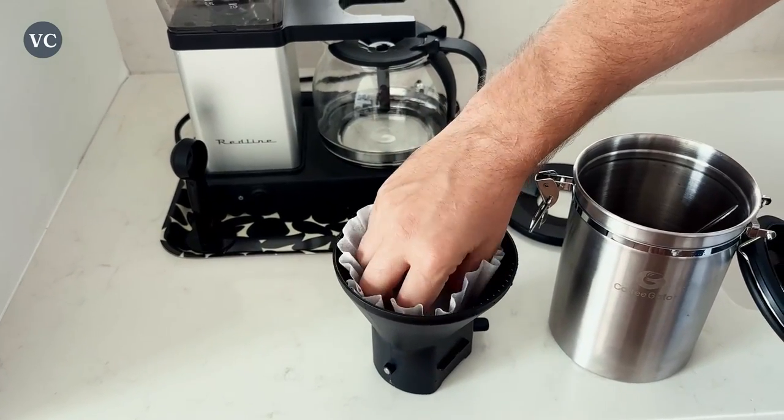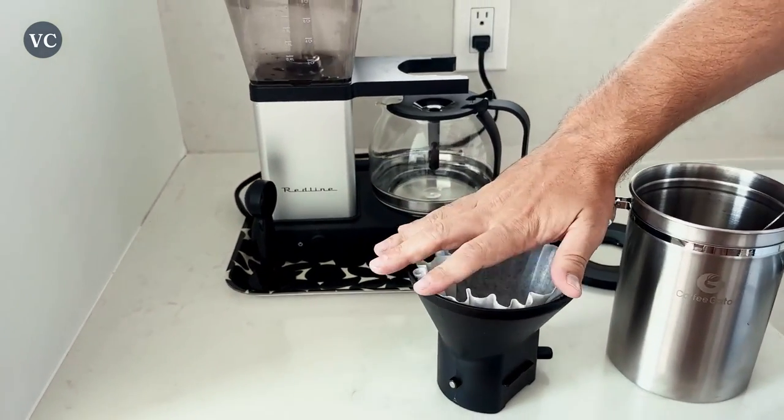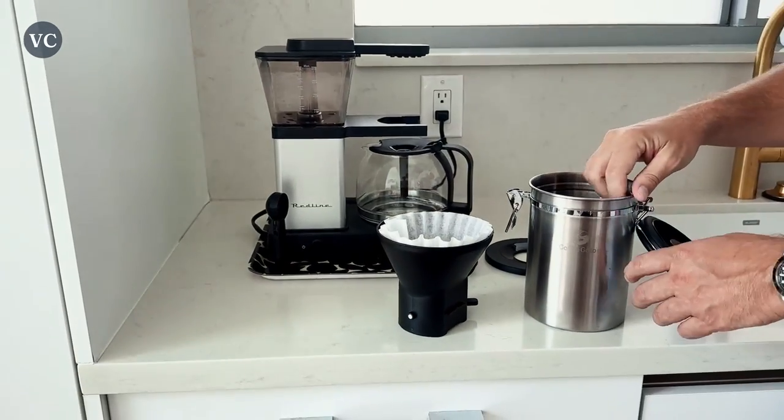I will say all in all the plastic on this part is a little bit flimsy. However, it's nothing to worry about and does not get in the way of my coffee making.